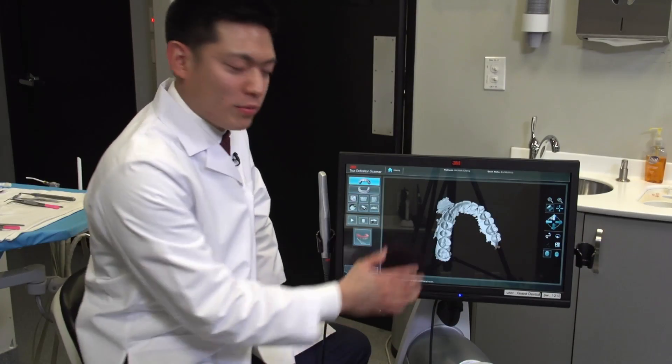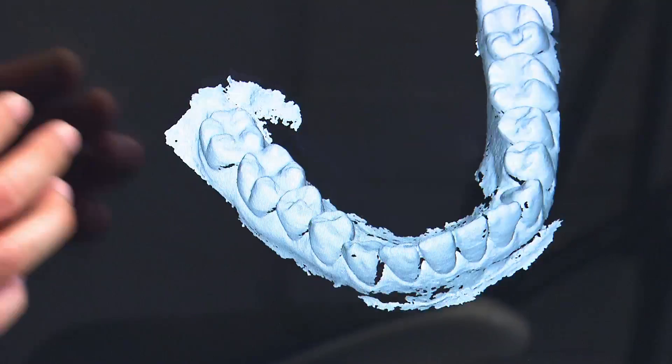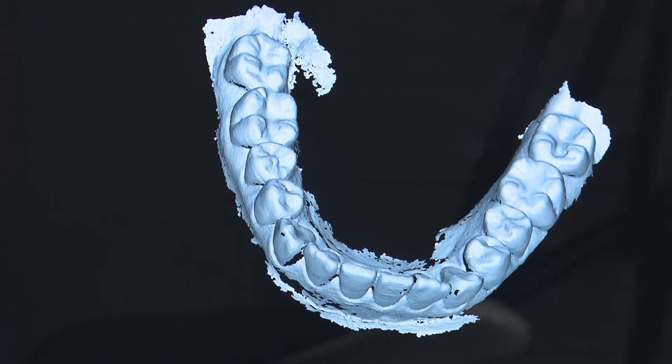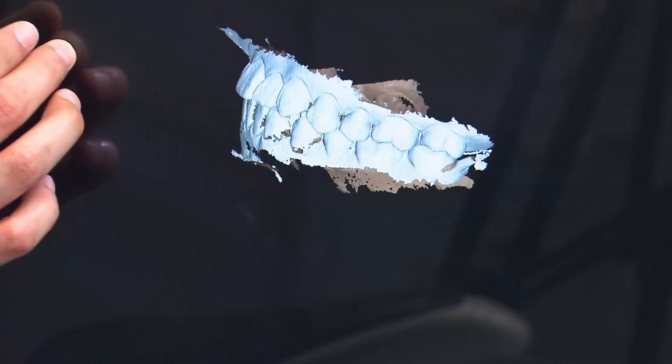We now have our completed scans — the maxillary arch and the mandibular arch to establish the opposing. And then we've captured the bite registration and how the two arches relate to each other.